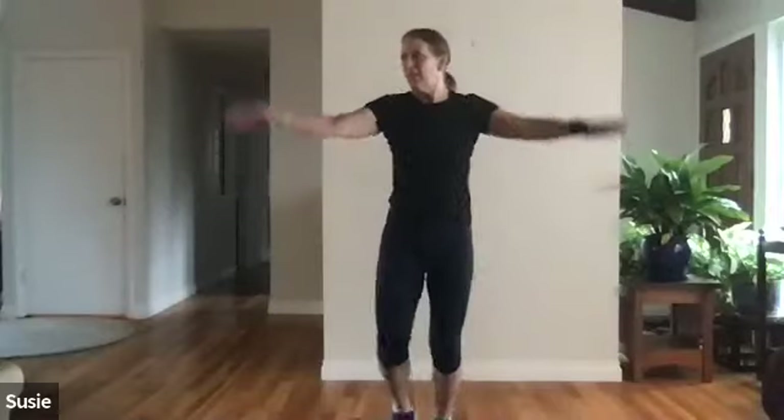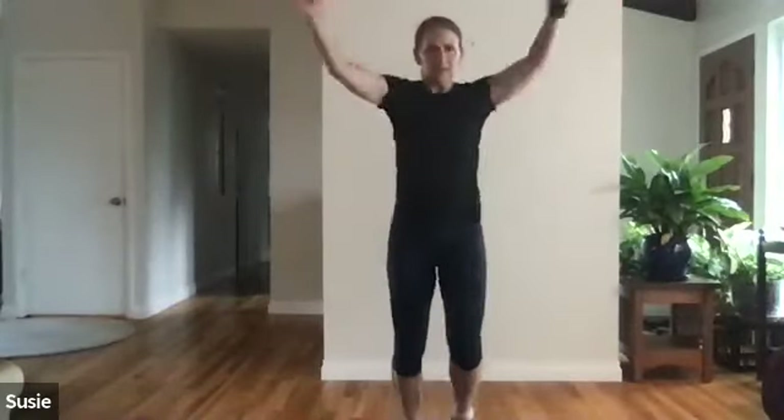Now let's swim it. Arm circles in the opposite direction — start making the circles bigger, really big. Backstroke.